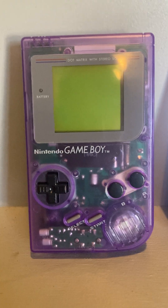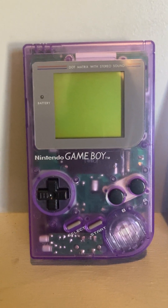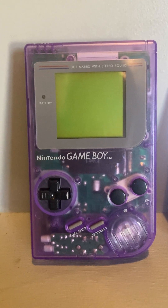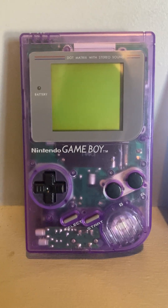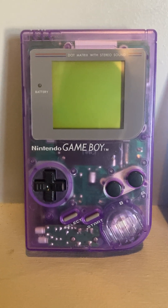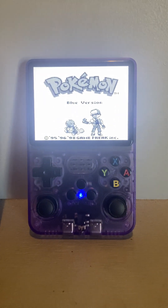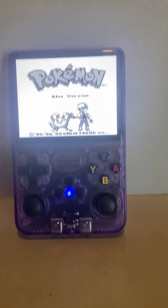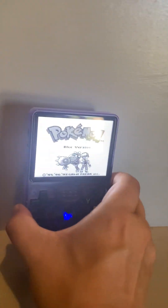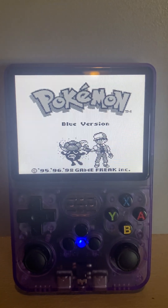I didn't know Andy did Game Boys, but I said I'd like to do a case swap and new buttons. I opted to keep the original screen — I just like that original look. If I want to play a Game Boy game in the best quality, I have the RG36S to the right here, which is a tremendous emulation console — highly recommend it.